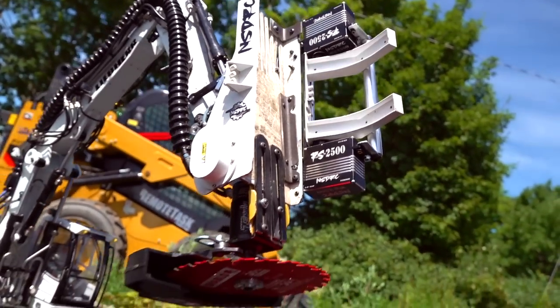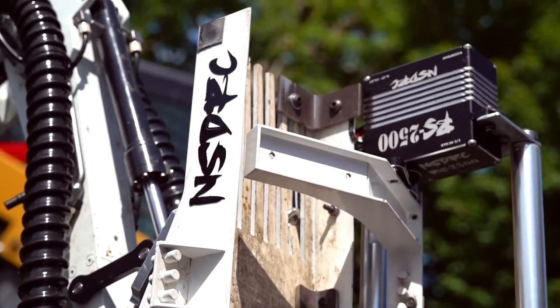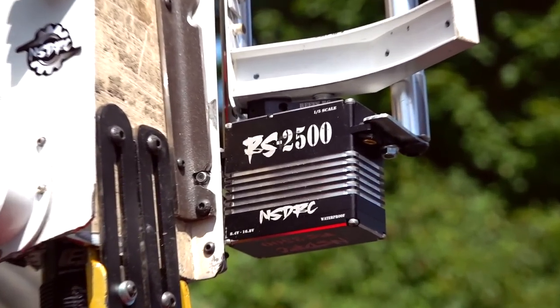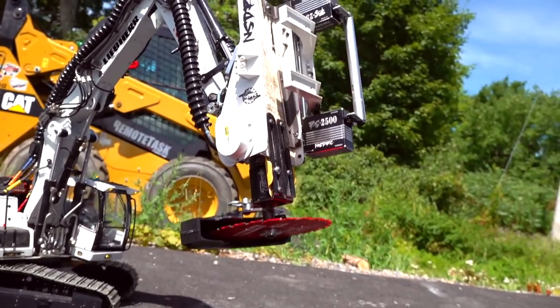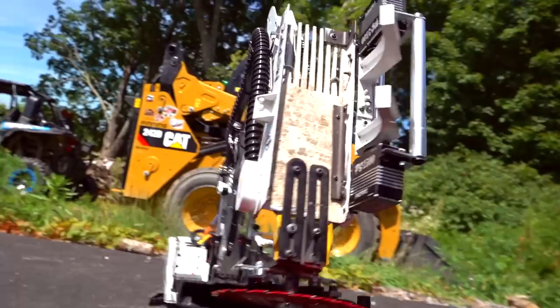I've done some upgrades — I've been working in the shop. We are now calling this the No Special Design RC. It's a feller buncher, and look at this: 5,000 ounces of torque on this grabber between the two of them. I custom made all of the attachment.